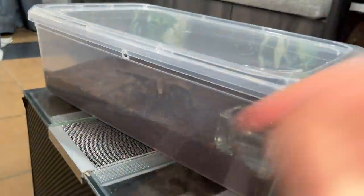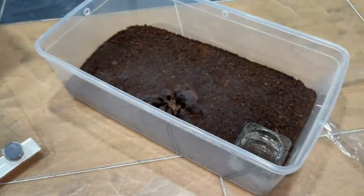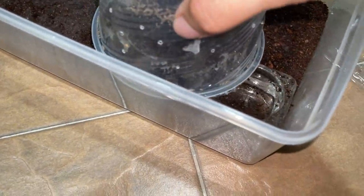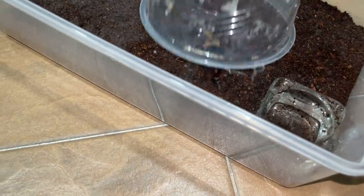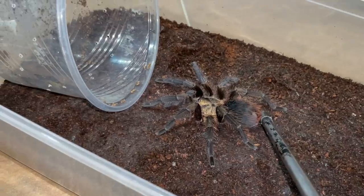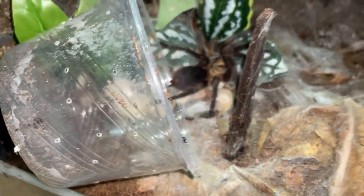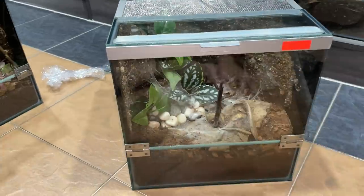Let's put this tarantula back into his old enclosure. Same catch cup - let's get this guy. Bolty boy! Very bolty today. Come on, go bolt in - you like to bolt. There we go, go on - this is your old permanent enclosure. Why'd you have to be a male? But there you go - two down, and we're pretty much done.